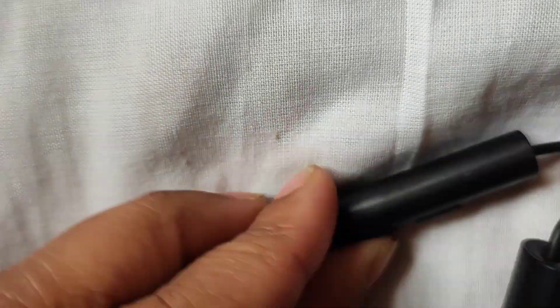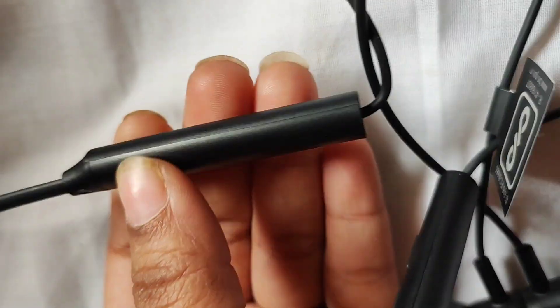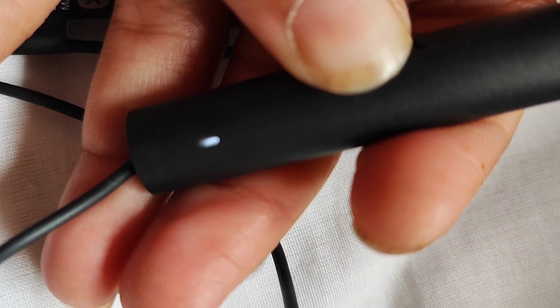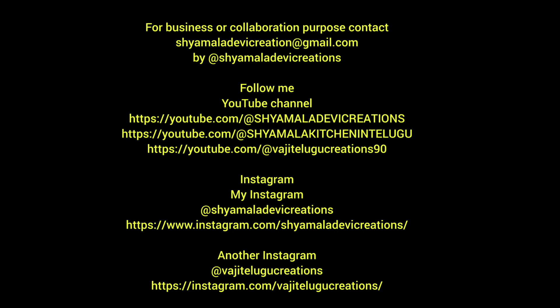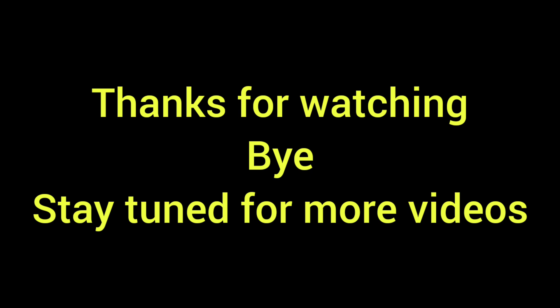Now, let's see how it turns on. I will see you in the next video. Please like, share, and subscribe. Please follow my Instagram and Facebook. Please like, share, and subscribe.